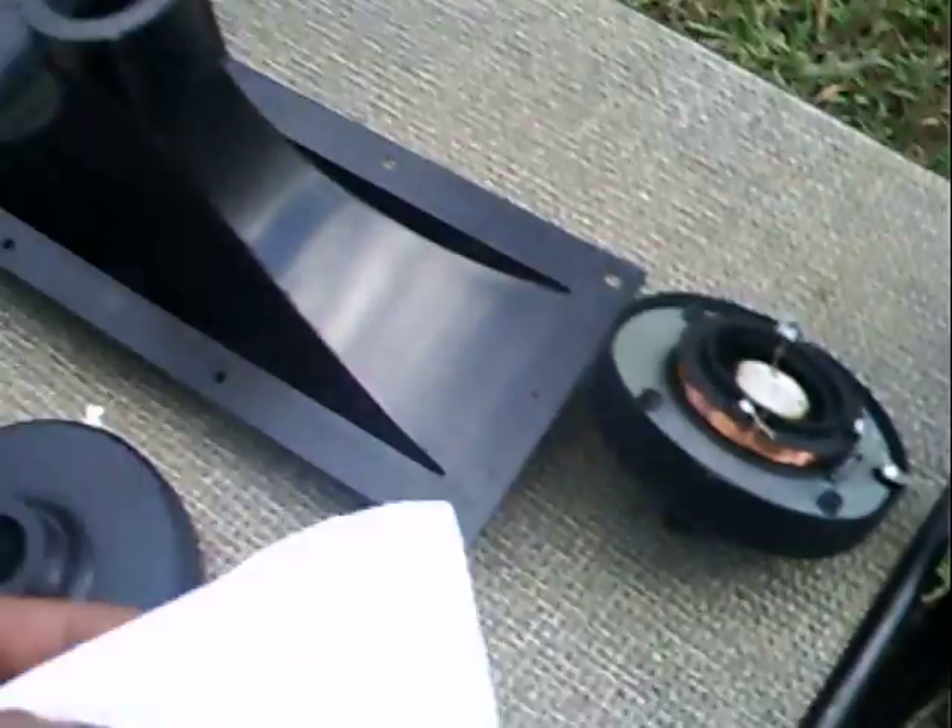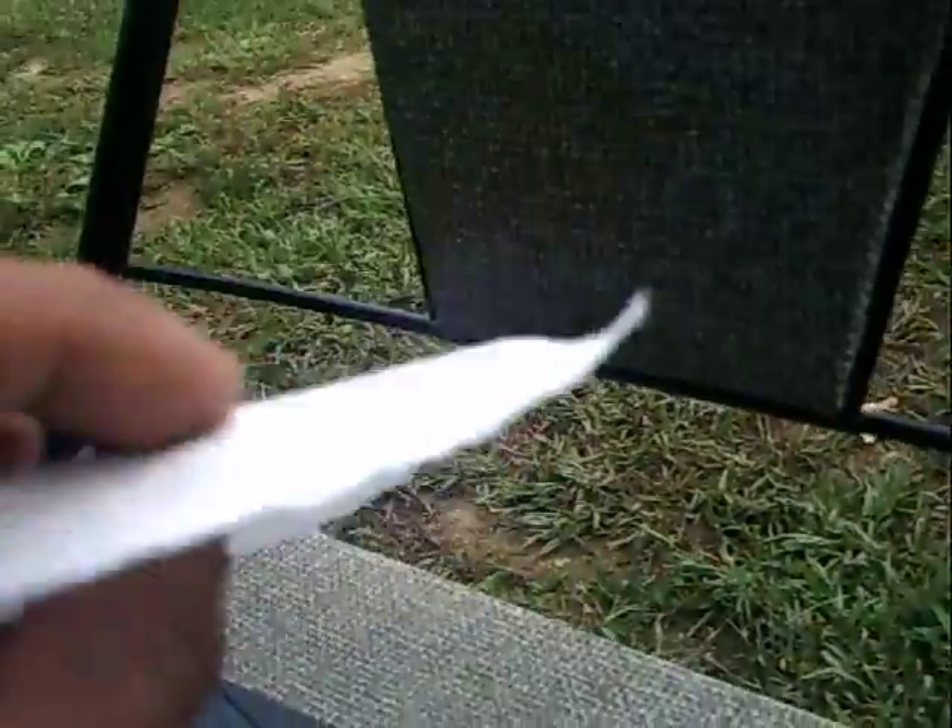So what I came up with is a piece of toilet paper — this is a piece of Charmin, which is thicker. Maybe if I used a piece of Angel Soft I'd want to double it over. But same thing here: the sound has to go through this material, so it's going to be cutting some of the frequency.